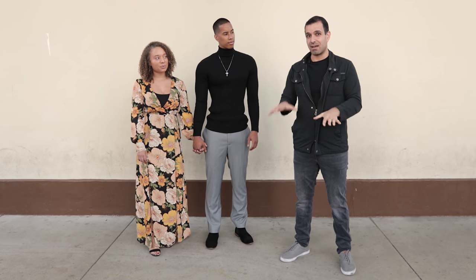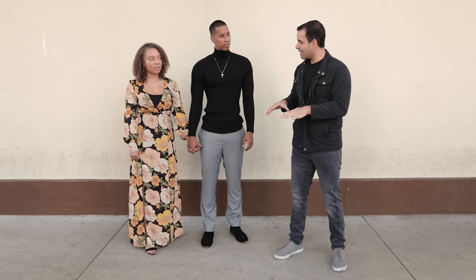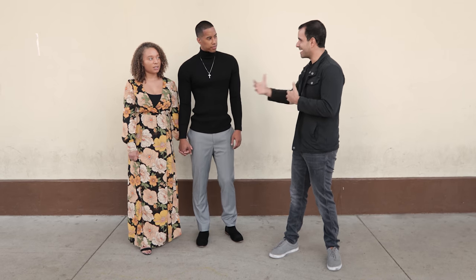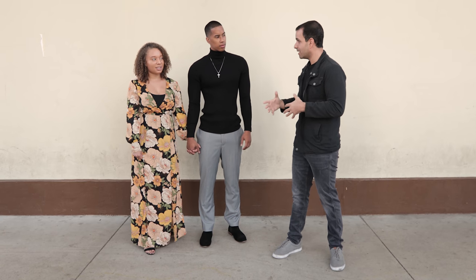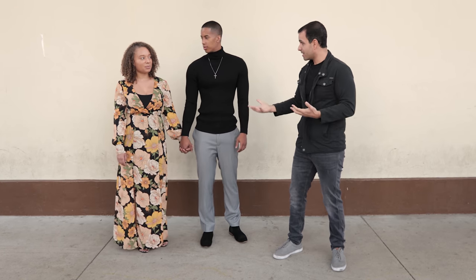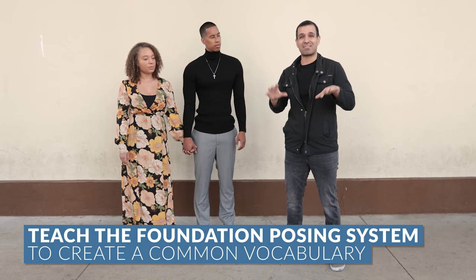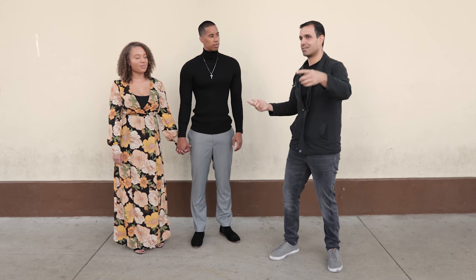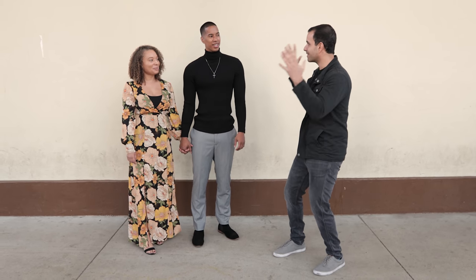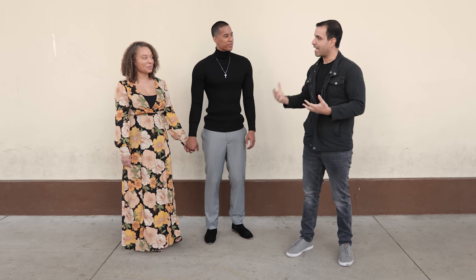We're gonna start with the very beginning of this shoot, and the reason I like to start with the foundation posing framework is because coming out of the car, just arriving, when we meet for the first time there's a lot of pressure in getting to know each other and jumping straight into the shoot. So instead, I like to start by teaching a posing system. It helps us create a common vocabulary with our clients where we can pose and direct them — I don't have to say weird things like 'just hold hands and look natural' or 'just hold hands and kiss, do something.' There are so many different interpretations of those things, and without a common vocabulary it's difficult to get them across.